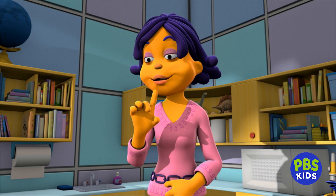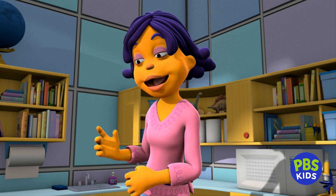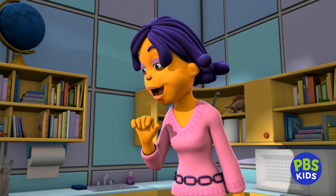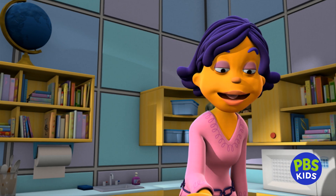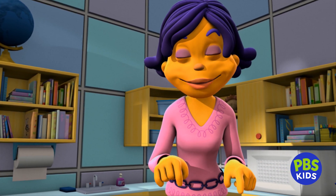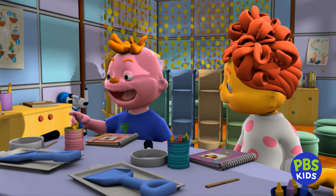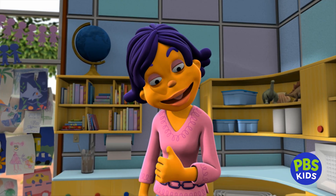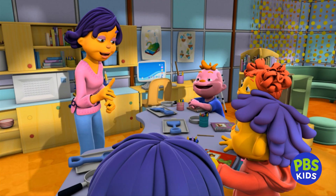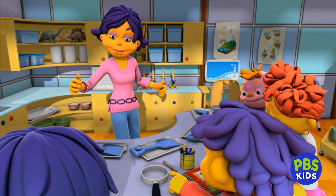Dirt Detectives, your job is to go outside, scoop up some dirt, and put it on your tray. That sounds fun. Then you're going to bring your tray of dirt back into the classroom and investigate what's in the soil. Can we use these magnifying glasses? That's a great idea — you can really get a close look at what's in the soil. You can also use these wooden sticks to move the dirt around. You never know what you might find.